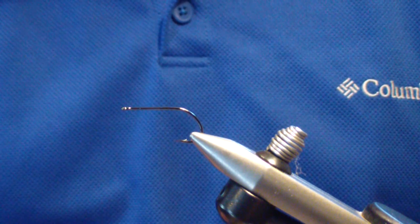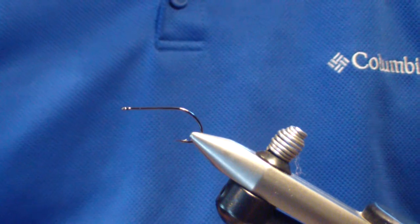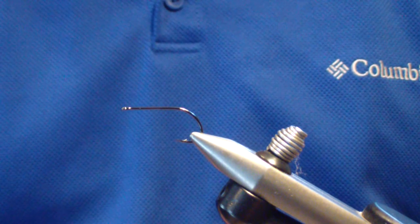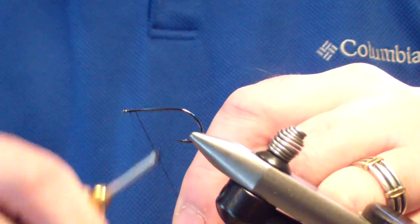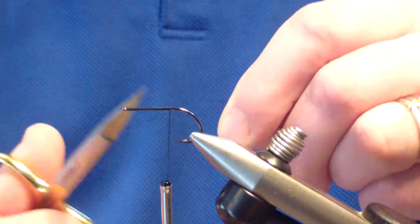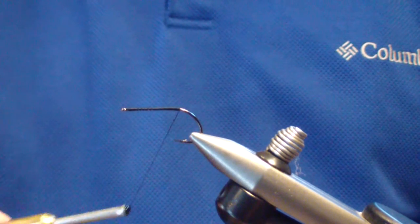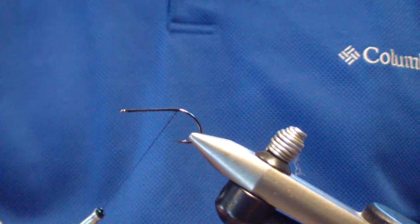I start off with a size 8 Gamakatsu stinger hook and Danville 210 denier black thread. We're going to start our thread behind the eye, wrap a base back, bring it back, and stop just before the bend of the hook. With this pattern we don't want to wrap back around that bend — we're going to stay on top.